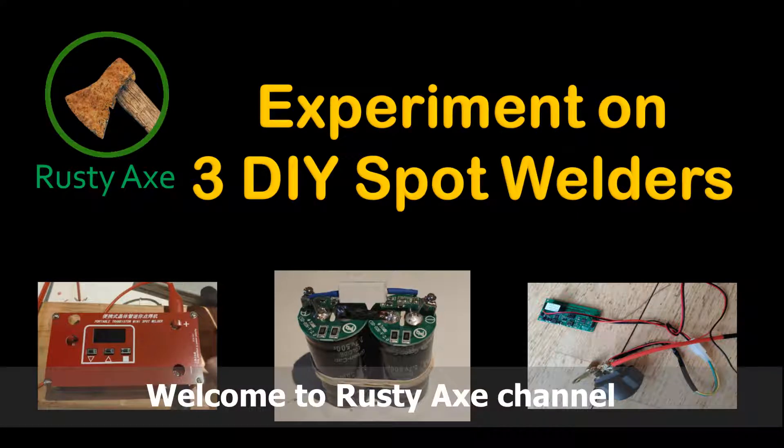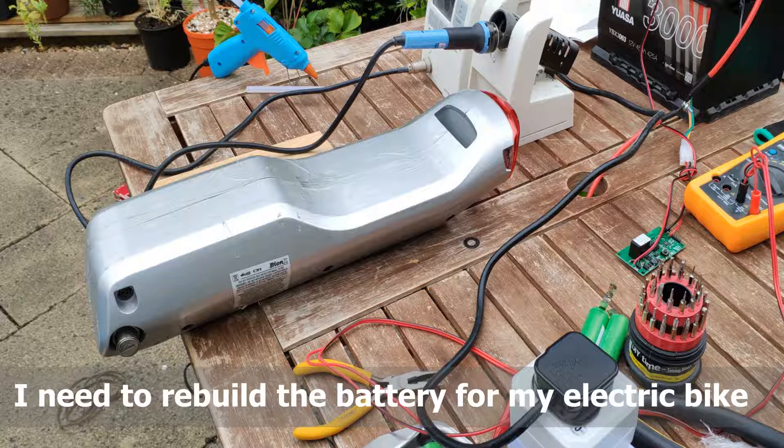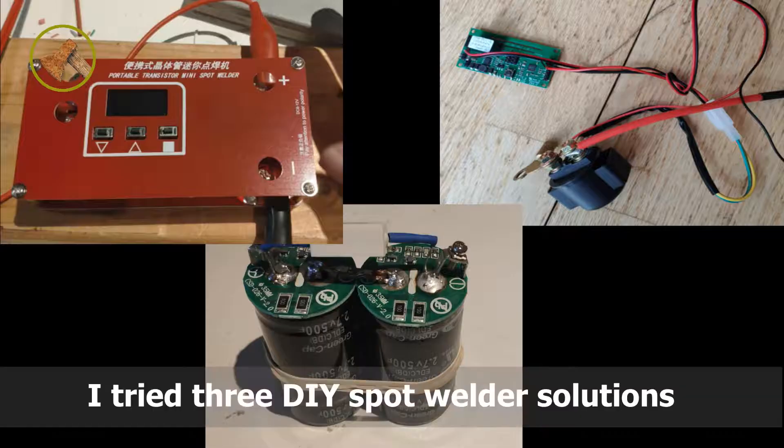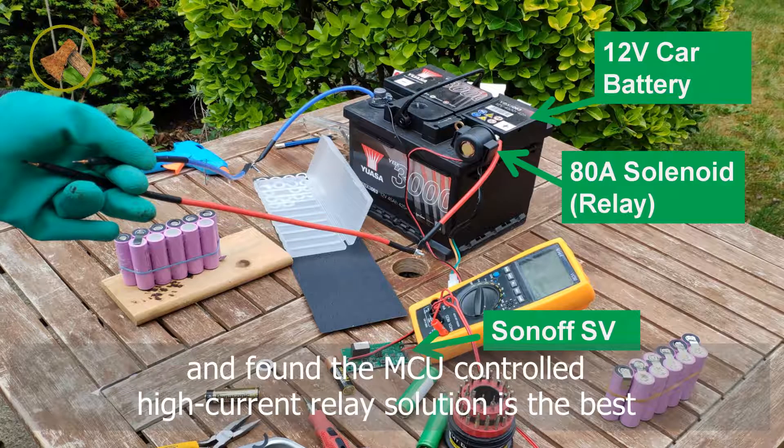Welcome to Lusty X channel. I need to rebuild the battery for my electric bike, so I'm looking for a spot welder to weld 44 18650 batteries. I tried three DIY spot welder solutions and found the MCU controlled high current relay solution is the best.